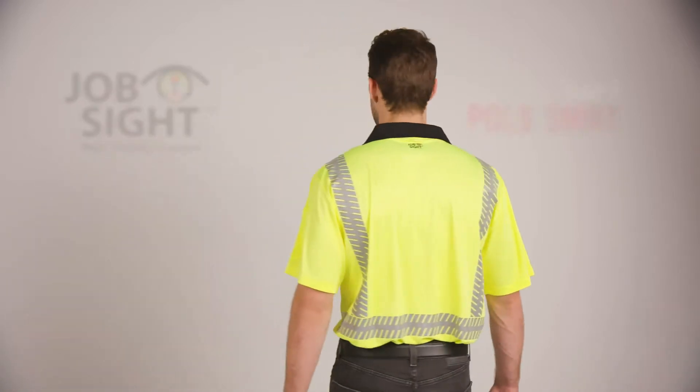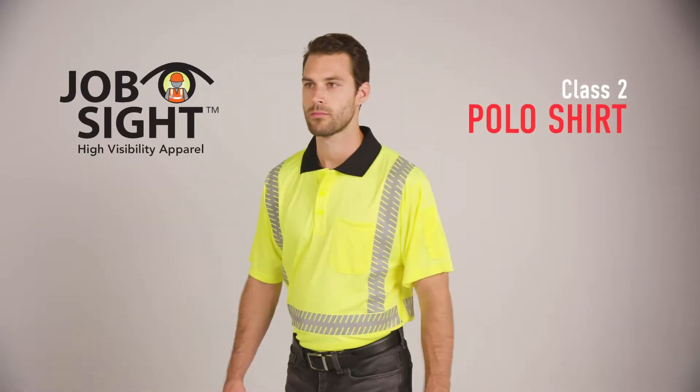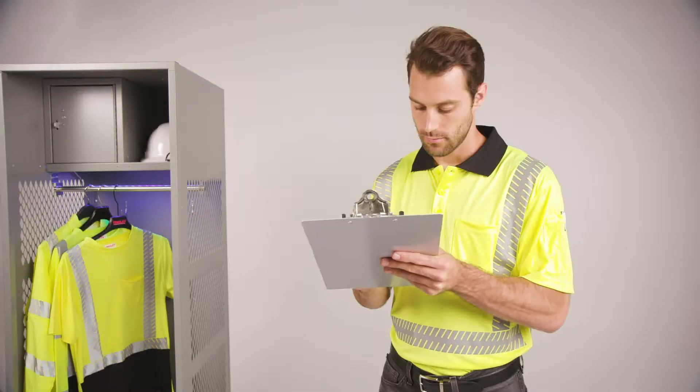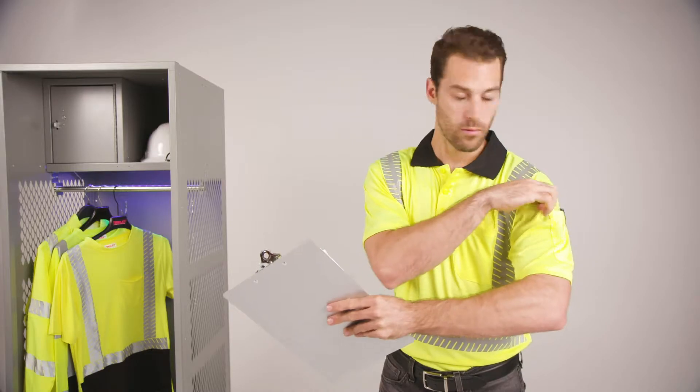Need a more professional appearance on the job? The Jobsite Class II Polo Shirt combines these features with sleeve pin pockets and a black stretch-knit collar that's equally at home on the work site or in the office.